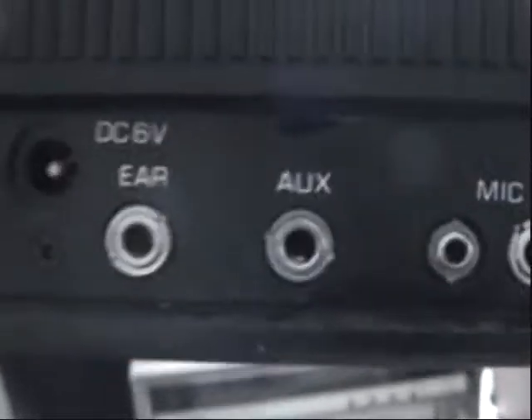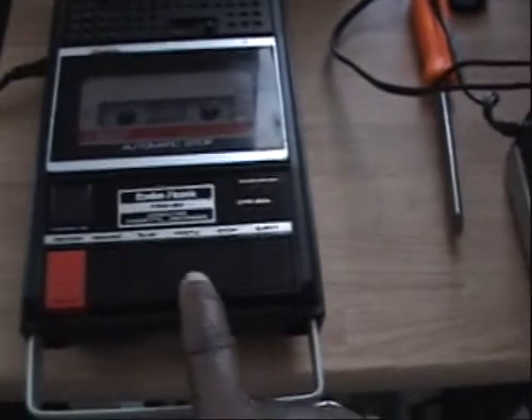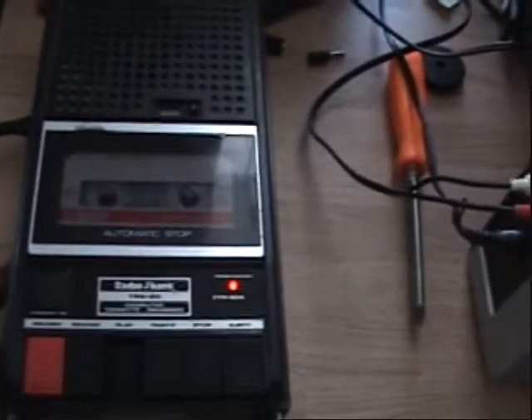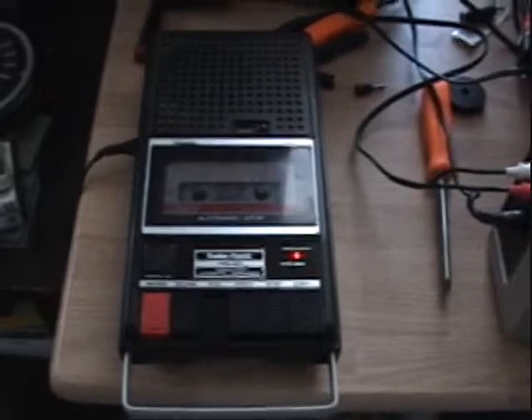Don't forget to subscribe. On my Radio Shack TRS-80 — now, there's a little story that goes with this recorder.